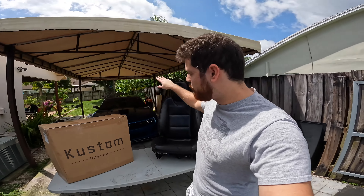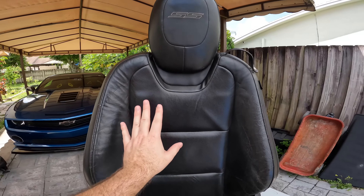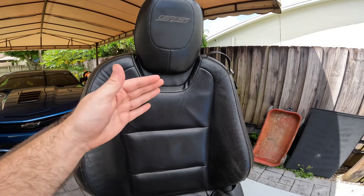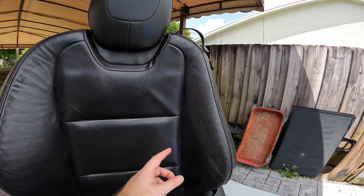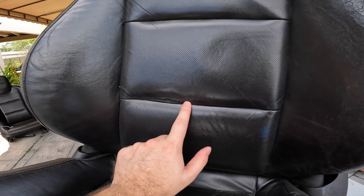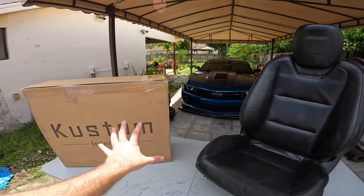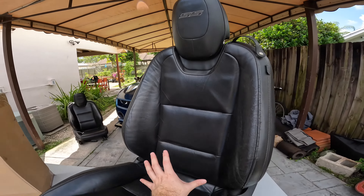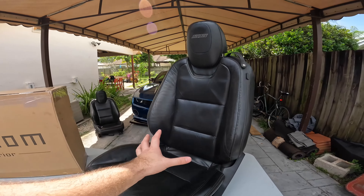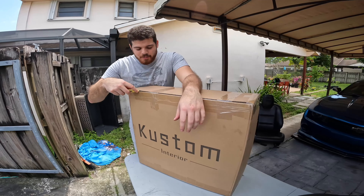I was thinking the other day I want to try something new. I've actually wanted to get these custom interior seats way before I even got the Recaros. These fifth generation Camaro seats are 13 years old give or take, and if you daily drive them you're going to get cracks, fade in the leather, and even rips. These seat covers are a great solution to maintain the look and design while providing support and coverage for long term use. Let's go ahead and open these seat covers.